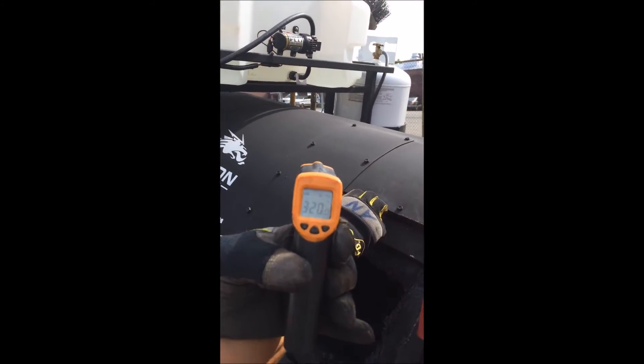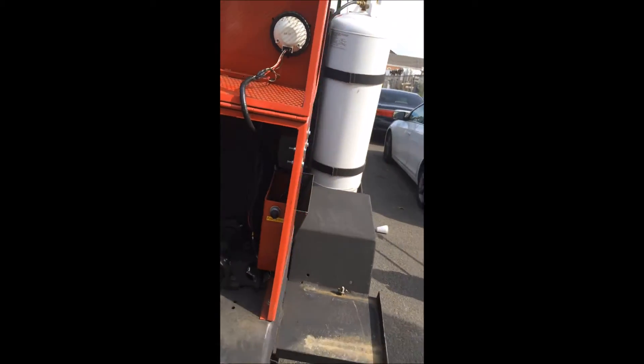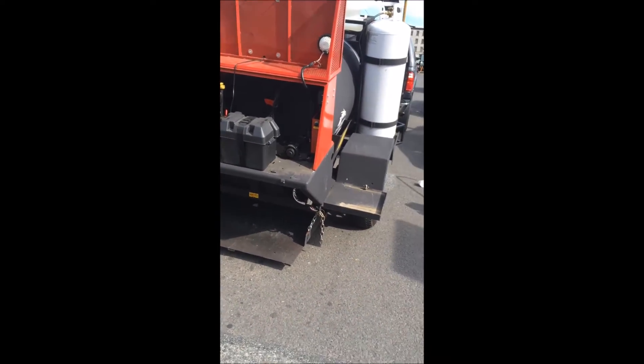We're at 320 degrees — perfect. The temperature shows 320 degrees. Now he's going to expel it out of the back, bring the shovel over, and put it in the pothole.